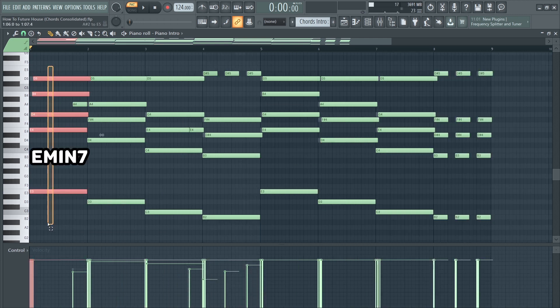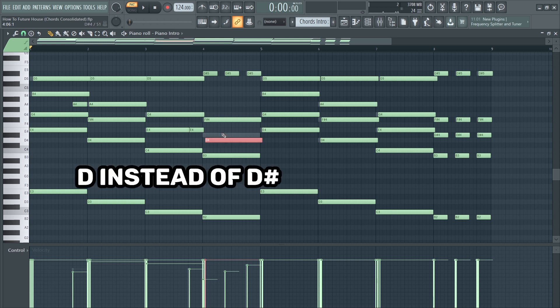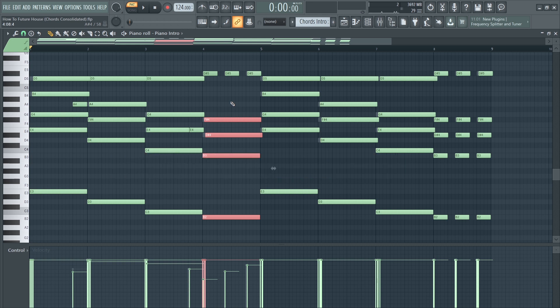I used an E minor 7 chord, a C add 9 chord using the D, and also a B major chord — which isn't even in the scale because of the D sharp. By doing this I created a major chord, and therefore the whole scale becomes an E harmonic minor scale, which adds a lot of tension to the chord progression.